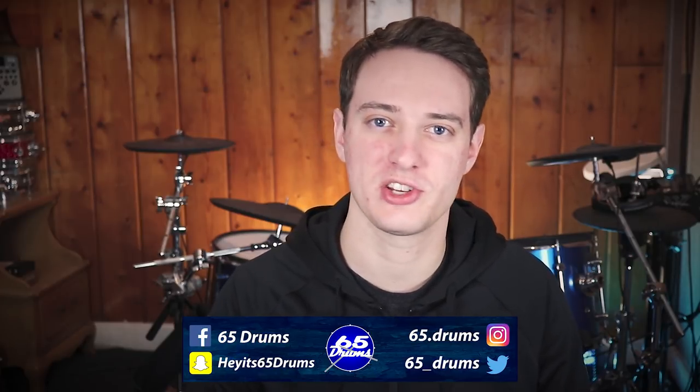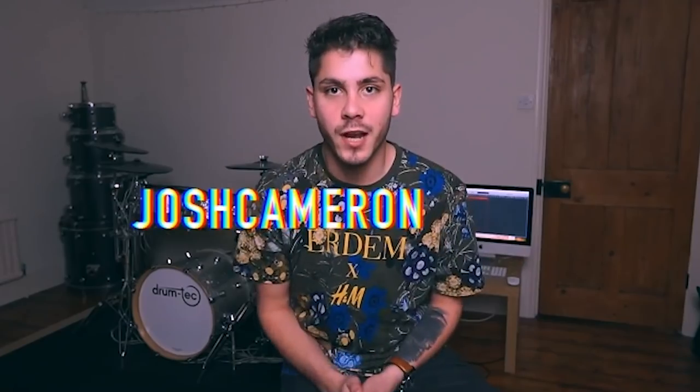What's up? I'm Justin. Welcome to 65 Drums. If you want to keep on top of all things electronic drum related, then this is the channel to watch. Thank you so much for stopping by, and think about subscribing if you enjoy this video. Today's a collab video with the channel Josh Cameron Drums.